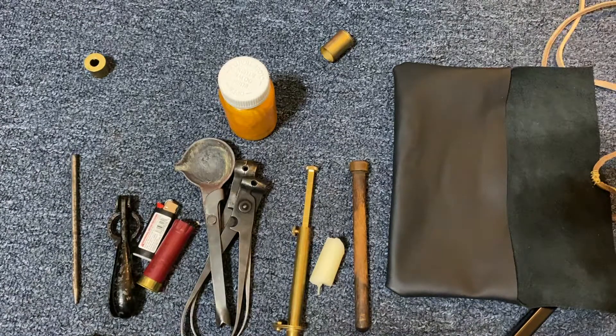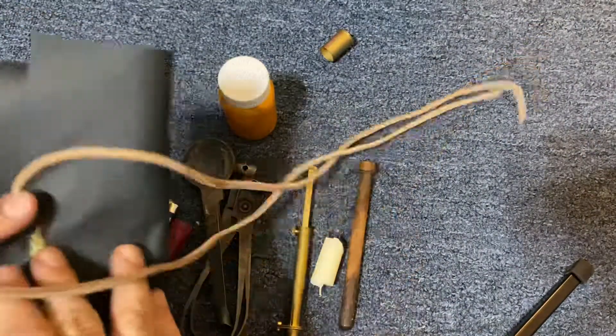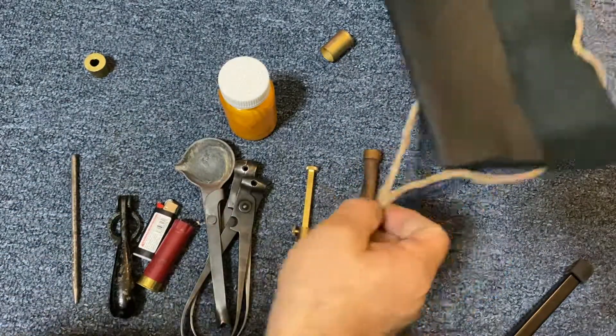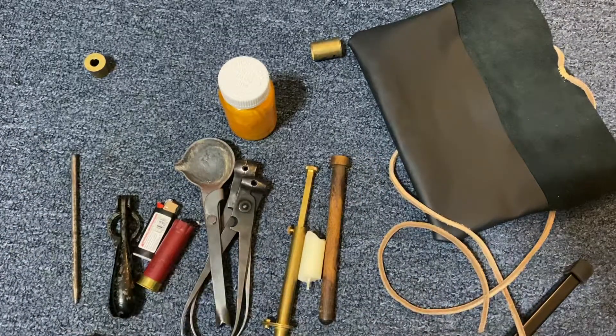So that was probably all clear as mud — I just wanted to show you what I keep in this little bag that I made. Don't judge my leather work, I'm not a craftsman. I'll just throw that in the backpack for that night when I want to reload some of these shells. Thanks for watching — if you have any questions, leave them in the comments and I'll get to them as soon as I can.